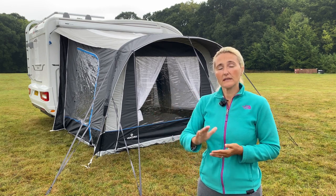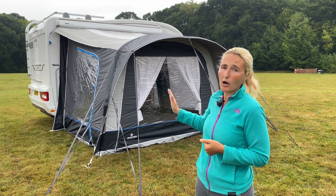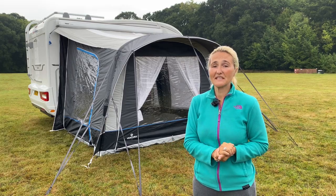I'll hand over to Jules - he can show us exactly how it goes up and what he thinks about it, and then we'll have a closer look once Jules has done his bit.